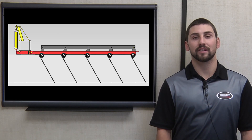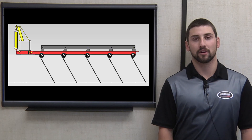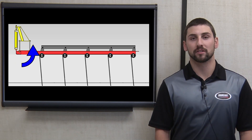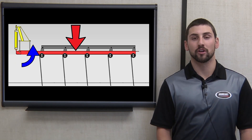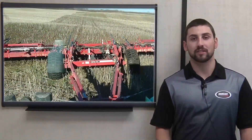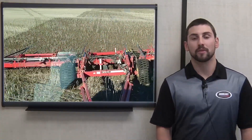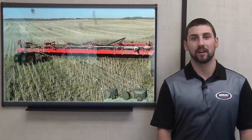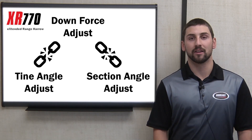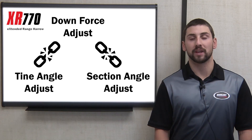Consider the scenario of adjusting the tine angle setting to be more aggressive. The taller stance of the tines means that the section is forced to travel upwards and the downforce in turn increases with the spring design. Similar situations occur when adjusting the section angle or contouring over uneven ground — the downforce ends up changing as that section contours. Therefore the operator may be required to be constantly tweaking the downforce setting in order to maintain a consistent field finish. The use of hydraulics means the downforce setting is completely isolated from the contour height and therefore from the other settings.